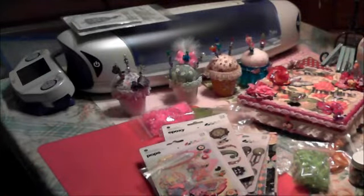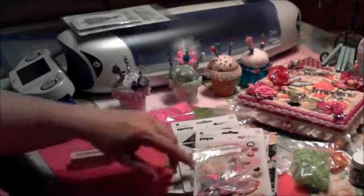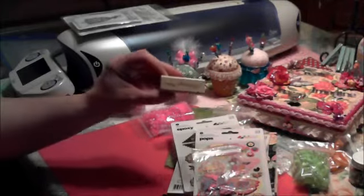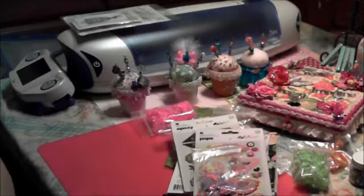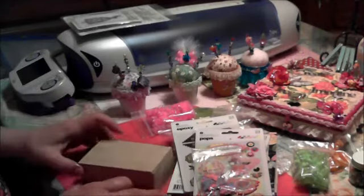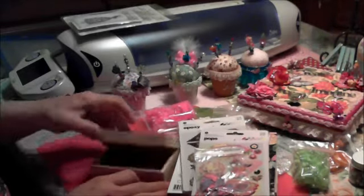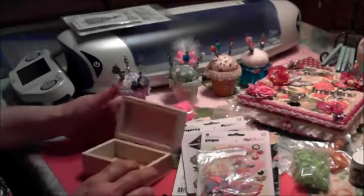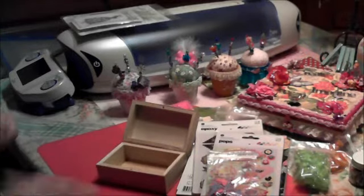It was also my birthday in the month of May — that was when our swap was. She sent me a happy birthday stamp and also this little wooden box, for whatever I wanted. I'm going to alter this and make a pincushion out of it or something. Thank you, Trisha.